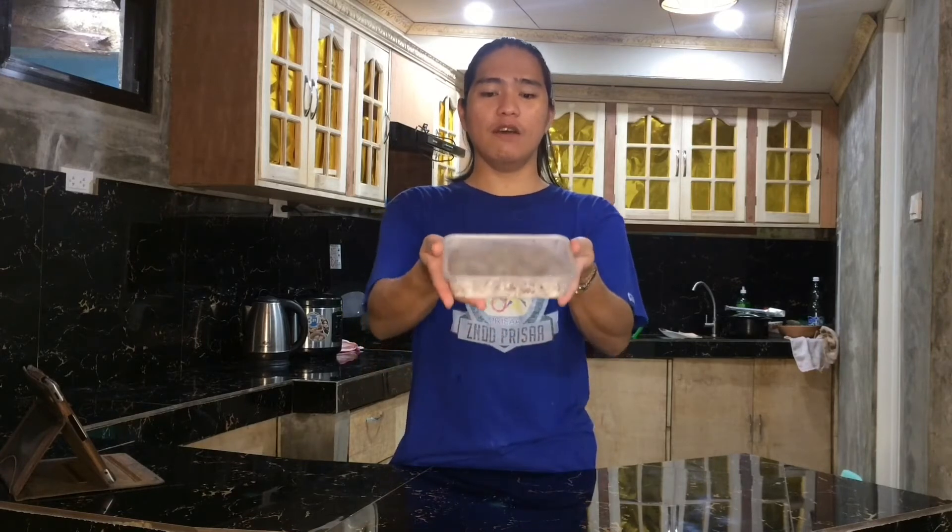So there you have it guys. This is the final product of fish balls. I hope you learned something in this video and thank you for watching guys. Bye.